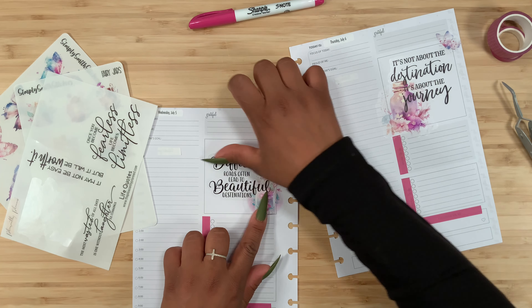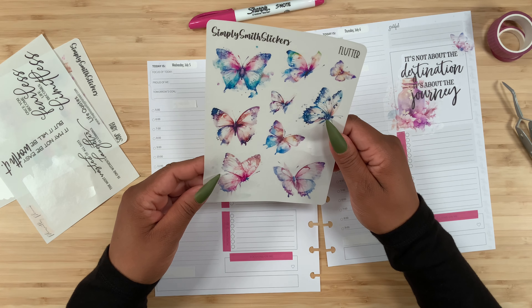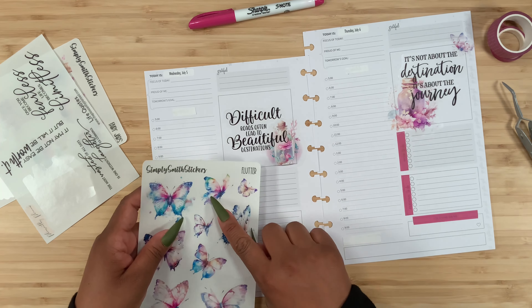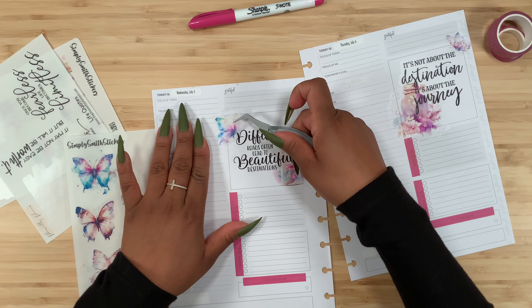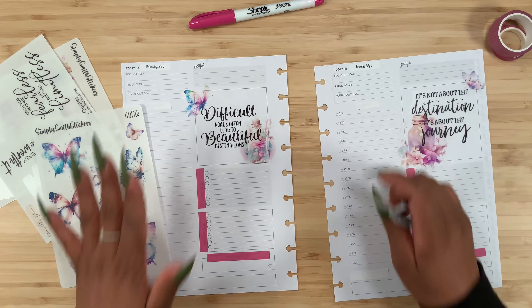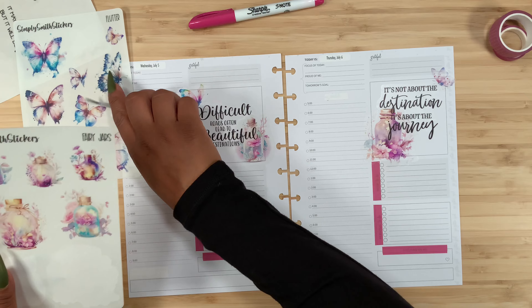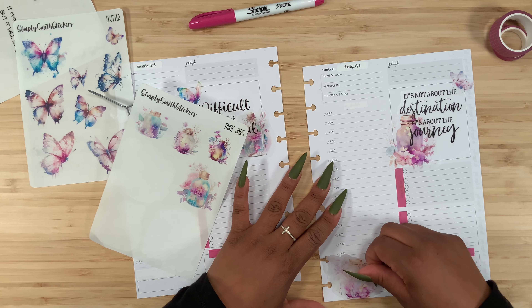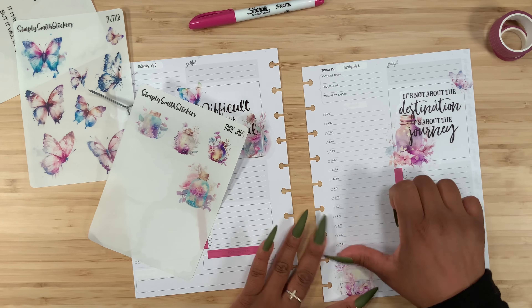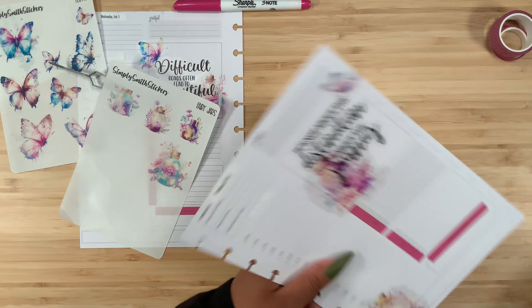This one is just going to lay right down here, and let's pick up this quote. Hopefully you guys shopped those Fourth of July sales because they were having amazing deals. Wow, that looks really pretty! For the butterfly, maybe we can do this one because I feel like it matches really well — let's pick it up and place it right here. These are such beautiful stickers.